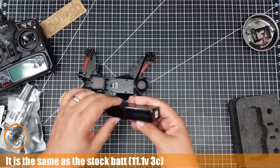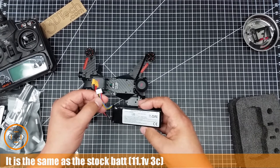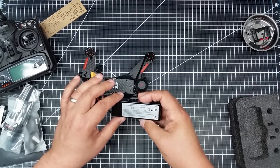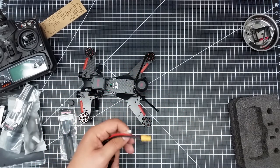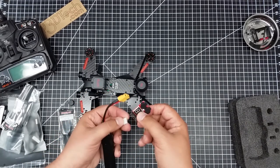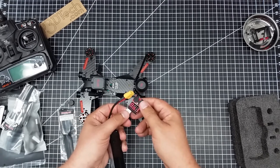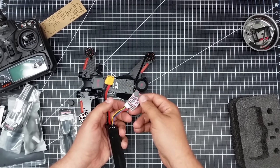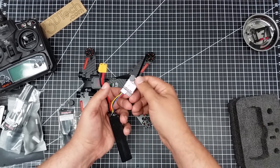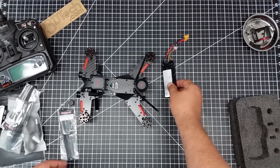Let's see what this battery is. Obviously it's three-cell because we have three wires here. Just using my tester — looking at the numbers. That all looks good, so the battery seems to be alright.